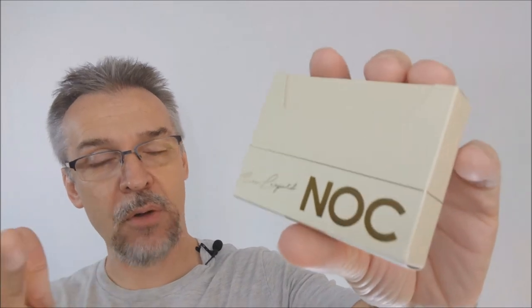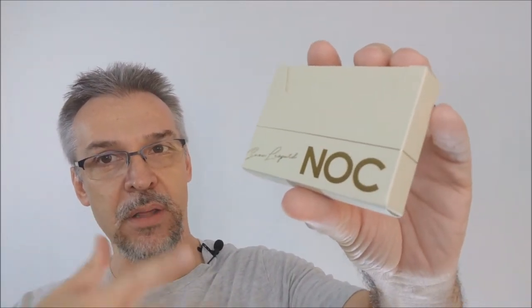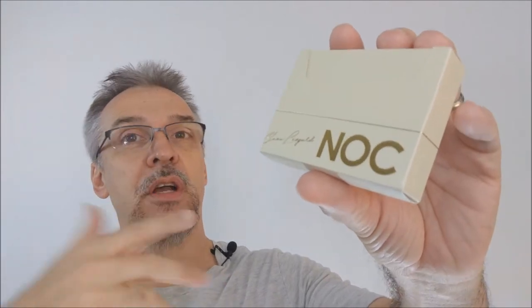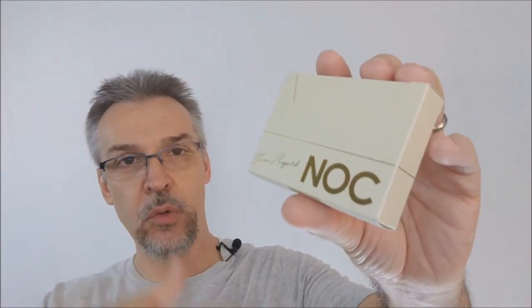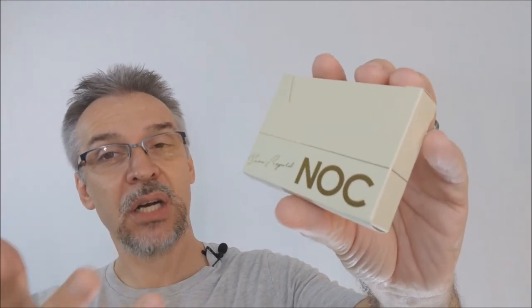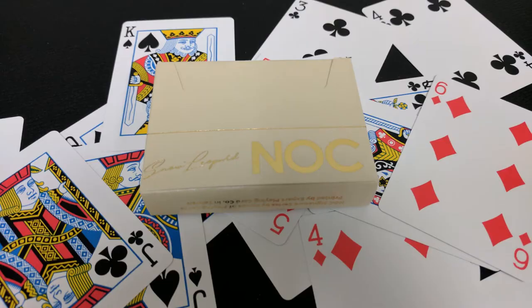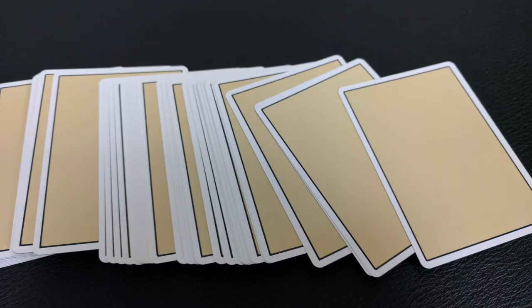Originally when the Snow Leopards came out, they were released at Christmas time. Thebluecrown.com was offering them for free if you ordered a certain amount of merchandise — you'd get a free deck of Nocks. But people really wanted these cards and Alex Pandrea didn't want to keep them out of his customers' hands. So he made them available. Because people wanted more access, he listened to his fans, and now you have the chance to get your very own deck of Snow Leopards.